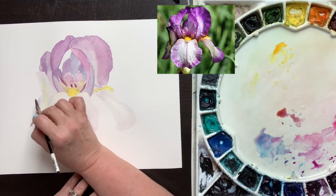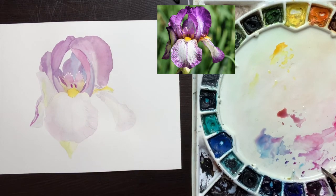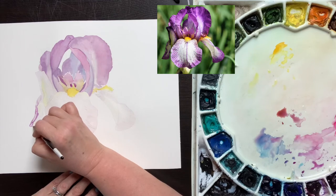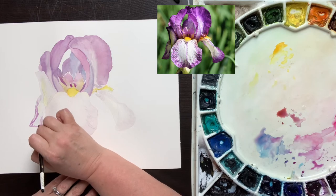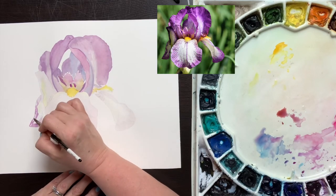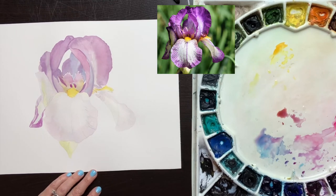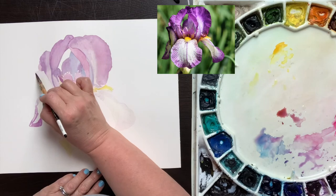With a fairly watery mix of quinacridone rose and quinacridone purple, I'm painting in the next level of lights on these very light petals. This will help me identify the lightest parts of these petals. Then we will be done with stage one and stage two. While these stages help us identify the lightest parts of our subject, stage three will be when we start to identify all the darkest parts.